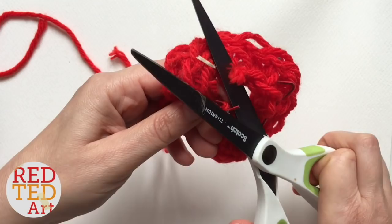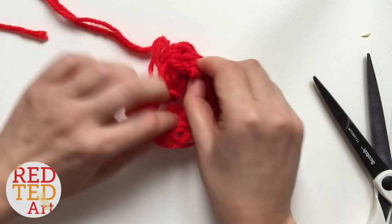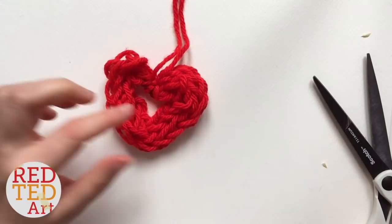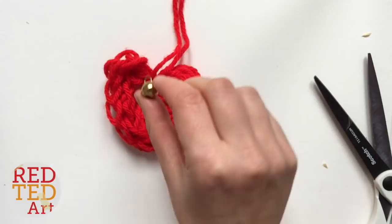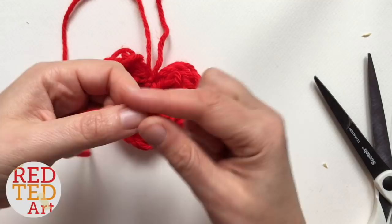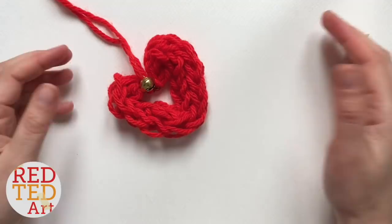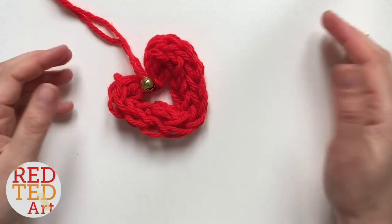Give that a little trim because I don't like it sticking out so much — obviously don't cut your fingers! And there you have your finger knitted heart ornament. Wasn't that cute? Isn't that simple? Finger knitting is a really nice activity and really fun to learn. If you want, you can add a little bell — tie it on in the middle and there you have your wonderful finger knitted heart ornament. Next we've got a really sweet and short project: a little owl keychain or ornament. So cute!